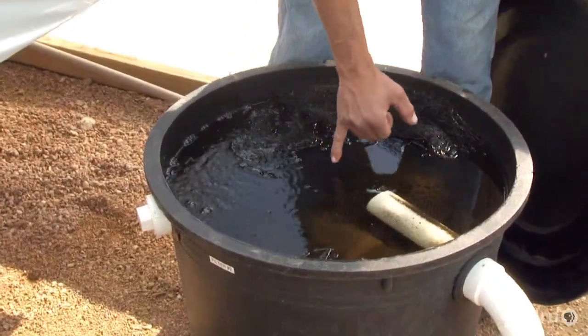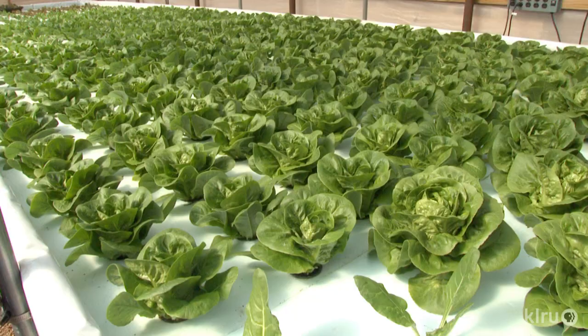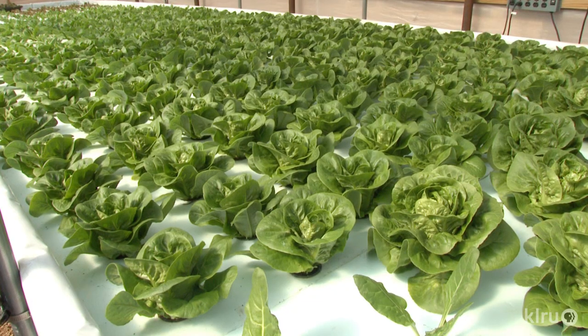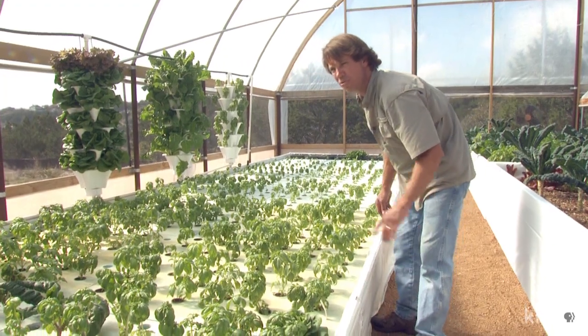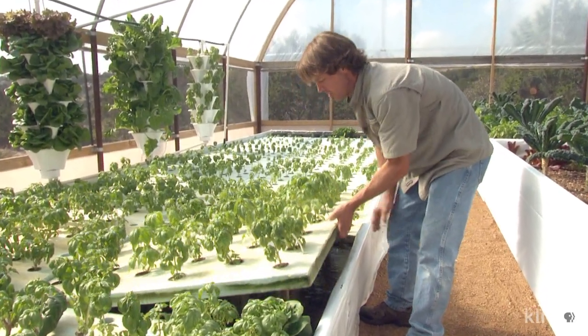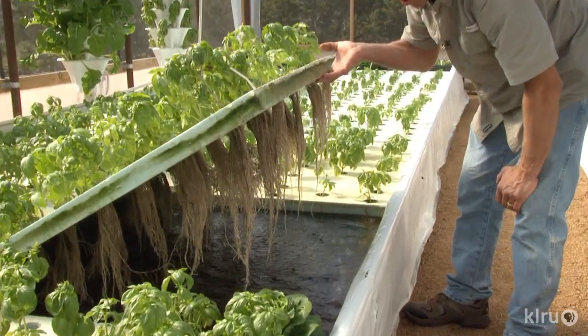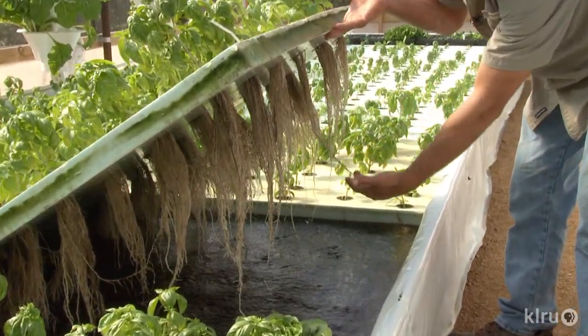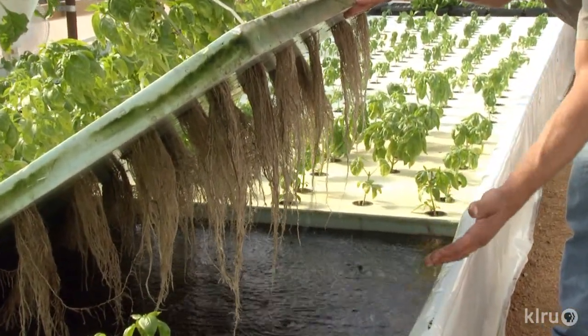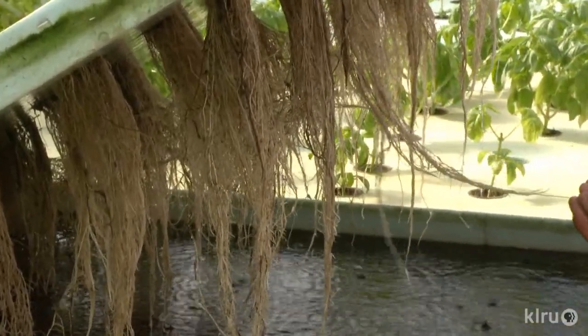Rob also directs some of the cleansed water through an external filter to his raft beds, the second method of aquaponics culture. Now that the water has gone through the media beds and the additional filter, it comes into this raft, which has about 12 inches of water — plenty of room for the roots to grow down. We run air through here so that it's hyper-aerated, which gives the plants more vigorous growth. And by running it through the filter, you keep these nice, clean roots.